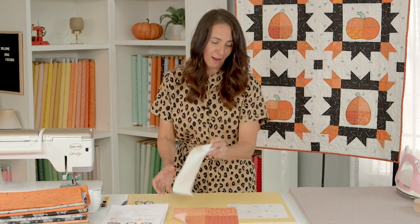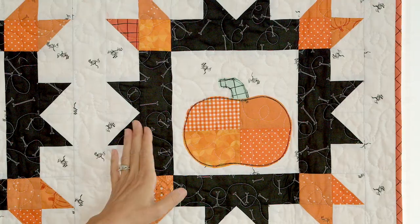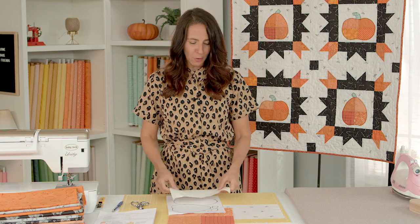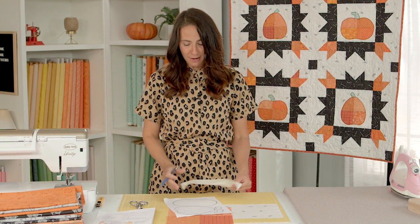Next we're going to take our appliqué medium — I'm using Heat and Bond Light, which I love because it's super lightweight and you can quilt right over it. You can see in the pattern here I have just quilted through the pumpkins, which really makes it feel like it's part of the quilt and not just appliquéd on. So I have my pumpkin pattern — there are two sizes. Feel free to make your own pumpkin; you could even have your kids draw one or have all four be different. Today I'm going to show you how to make this little squatty one, which I love.